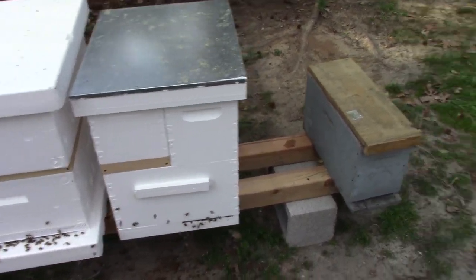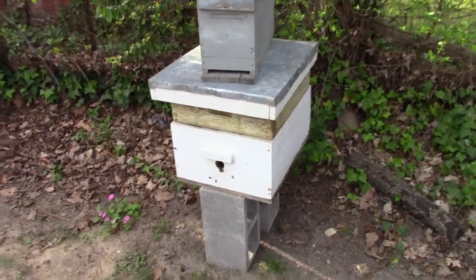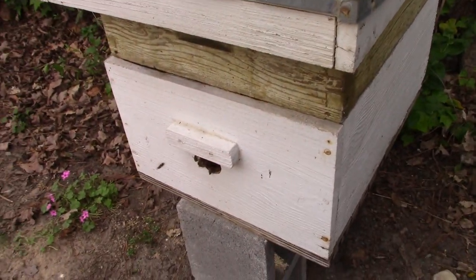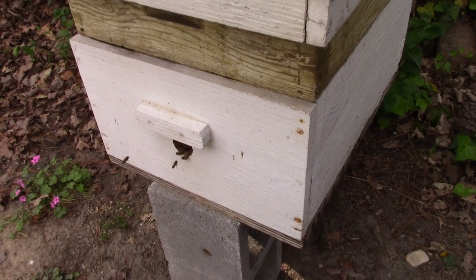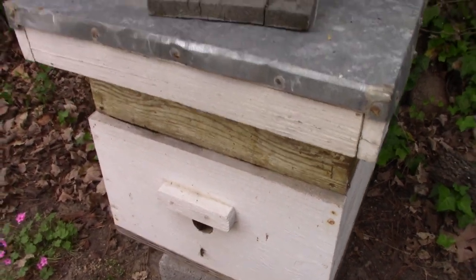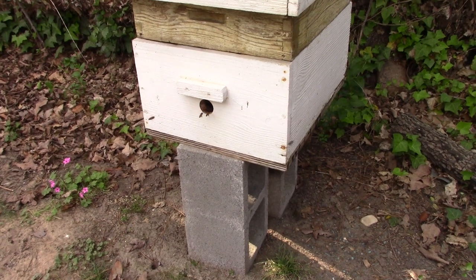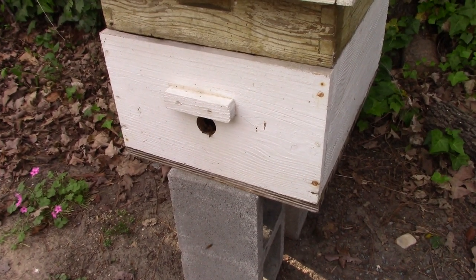I've also got to show y'all my swarm trap. I made this swarm trap out of an old box that was a homemade box, and it wouldn't fit none of my other equipment. As you can see, I tried to fit a shallow on here, and bees are going to it — they're doing a bunch of waggle dances, and I see some crawling in the cracks too. I believe I'm fixing to catch a swarm.